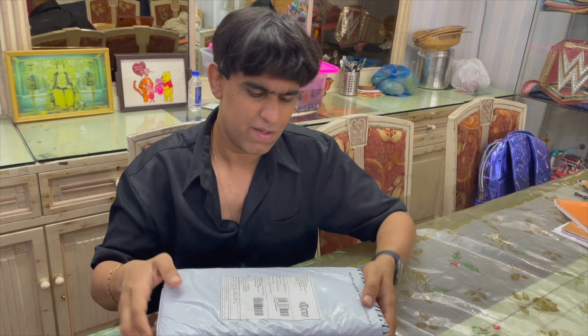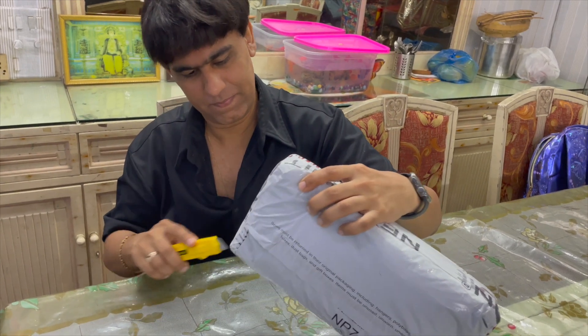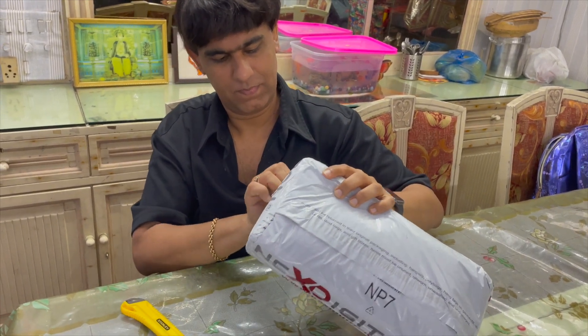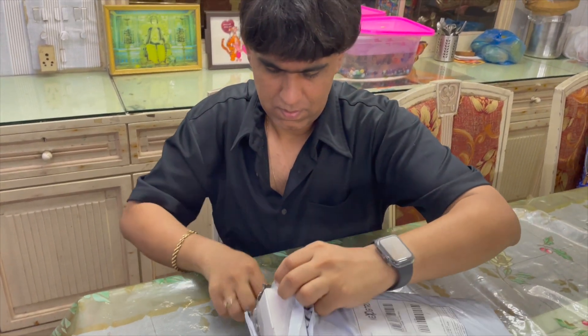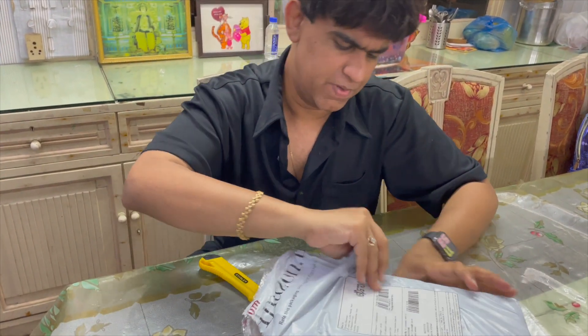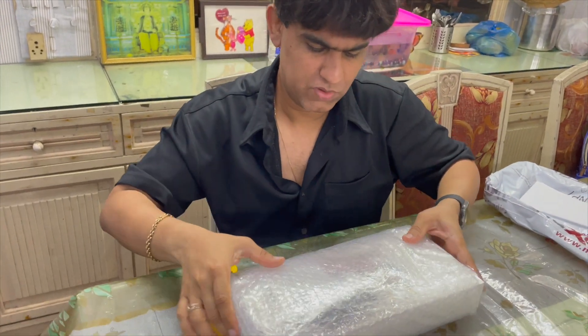I received the package in one day — yes, in one day from Mumbai to Pune! So let's unbox this guys. The packaging looks pretty okay to me, it's got bubble wrap in it.